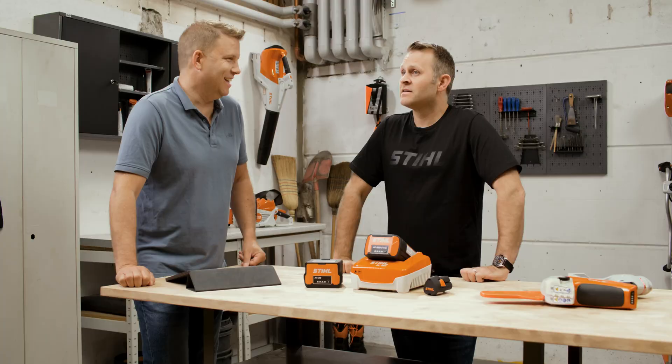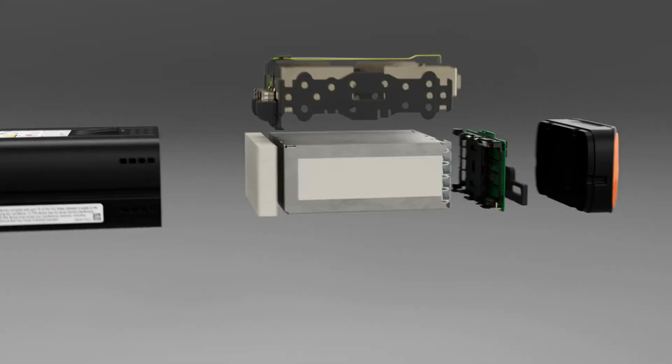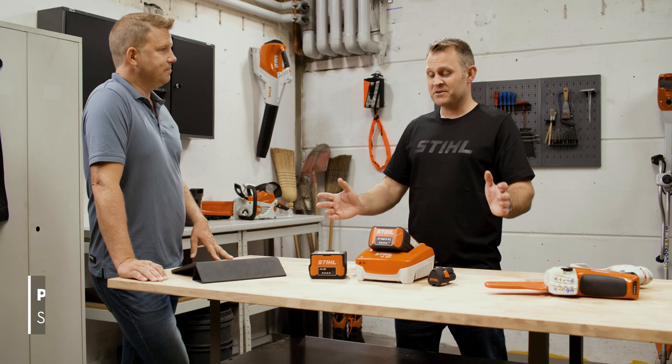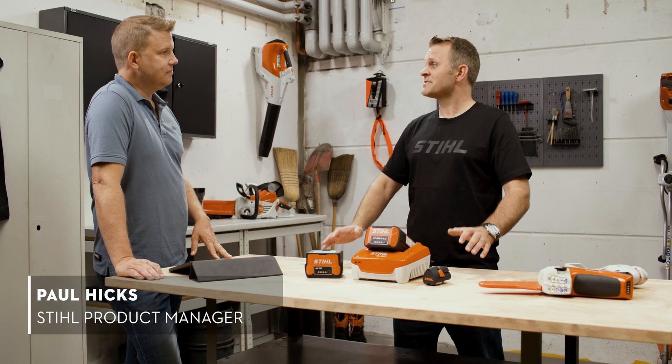Welcome to the latest episode of Stihl Focus On. Today in the workshop, battery options. My name is Matt and I'm joined as ever by Paul from Stihl Product Management to talk all things batteries. Lovely to have you back. Thank you very much, I'm looking forward to talking all about our battery systems today.